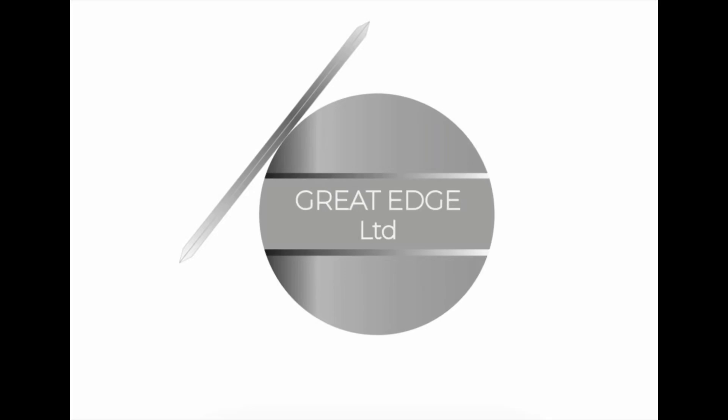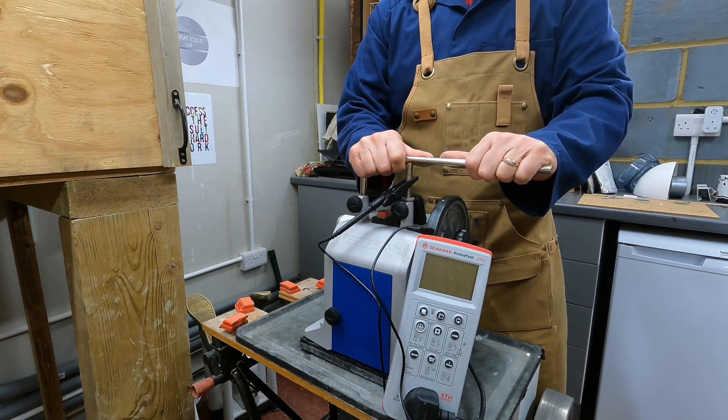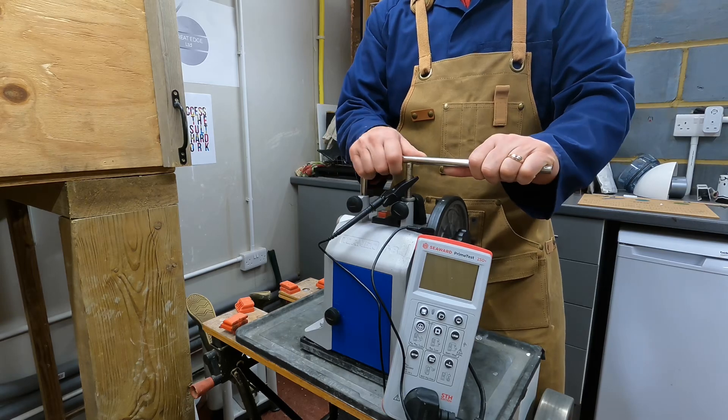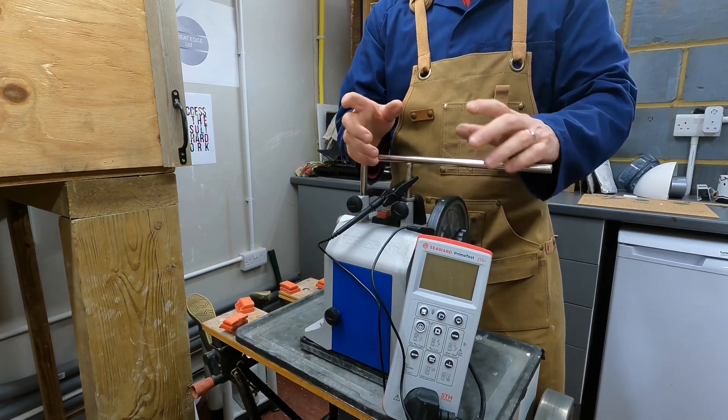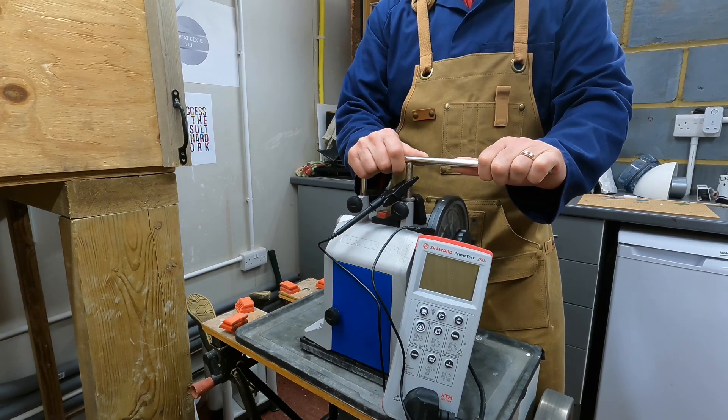Hello everyone, welcome back to the Great Edge Workshop. I have an electrical video for you tonight, so if you're here for the sharpening content — which I imagine nearly all of you are if you're a subscriber — this may be one that you skip and rejoin on the next video.